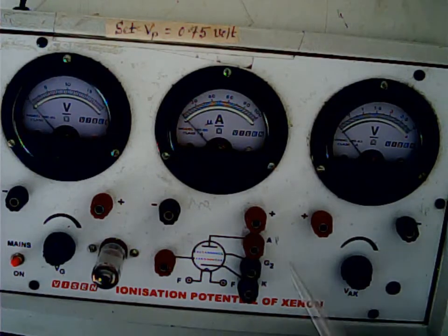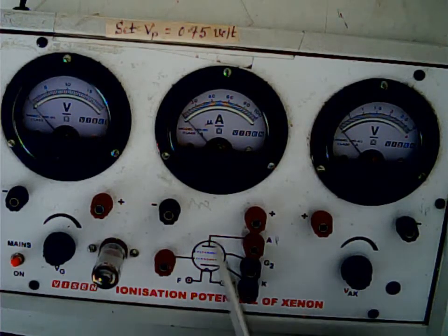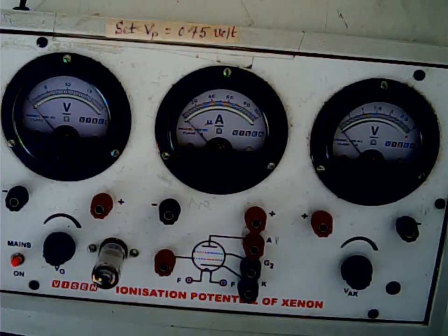The plate is marked as A here — a student has marked it as P. A is nothing but the plate in your diagram. I will now demonstrate how to make the connections in an easy way.